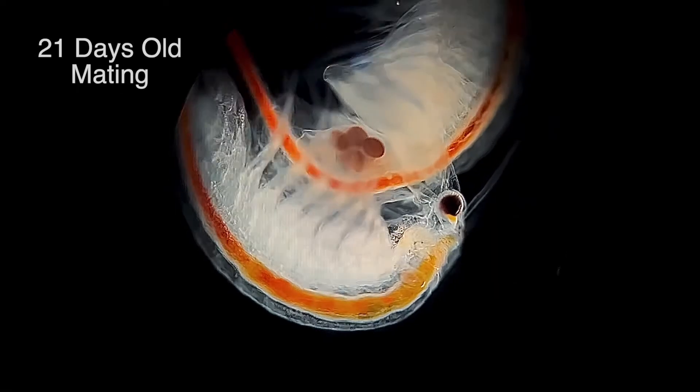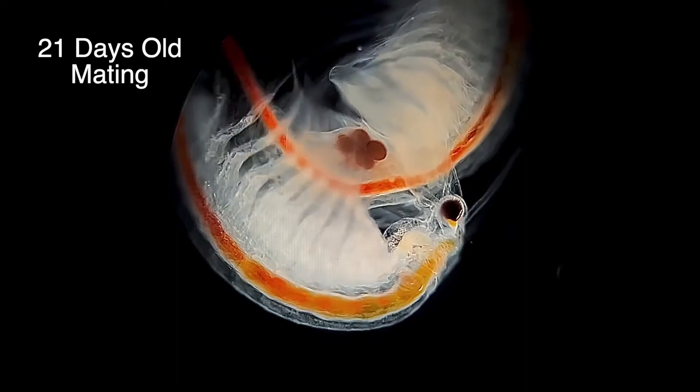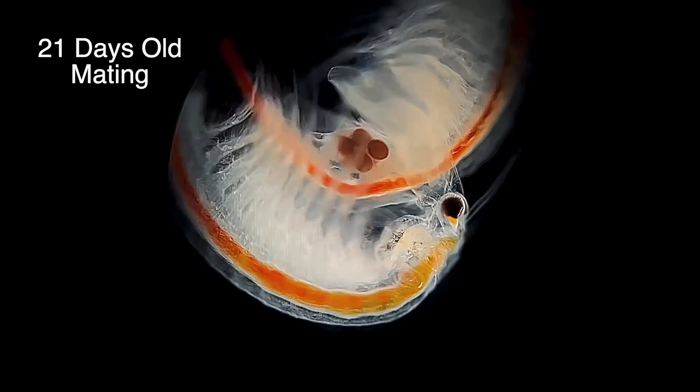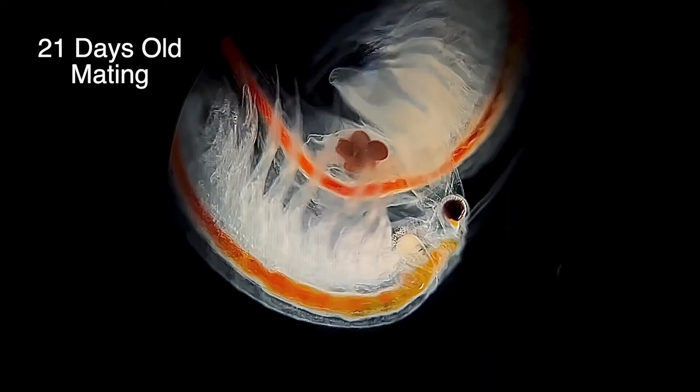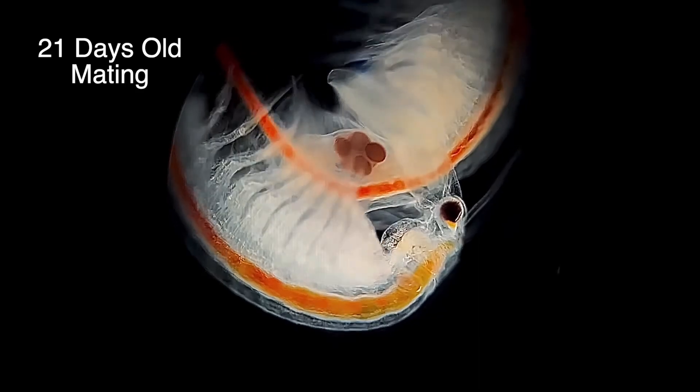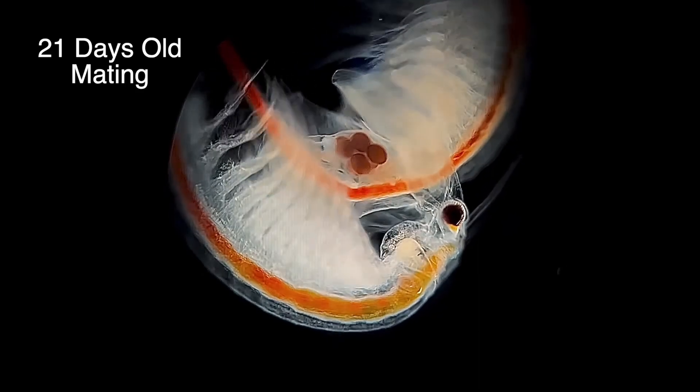And this is what mating looks like under the microscope. The reason why the male still isn't releasing the female, despite me removing them from the tank and putting them onto a microscope slide, is because mating isn't a fast interaction between sea monkeys. In fact it usually goes on for at least a few hours, but can often last as long as three days. Once he's got a good hold, he really doesn't want to let go.